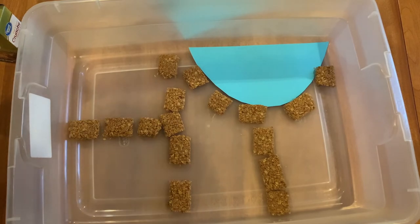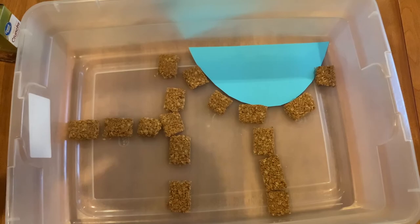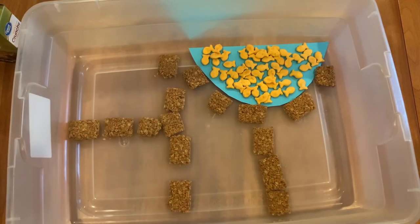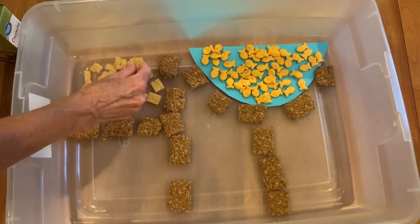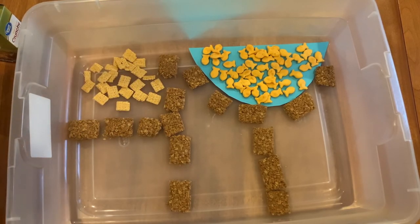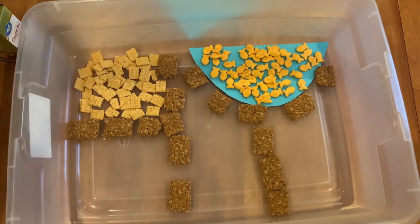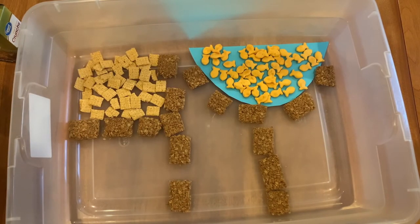I cut some blue paper for a pond, and then I took the goldfish and put those inside. Next I loaded up the different areas with all different kinds of cereals, starting with the oat crunch cereal.